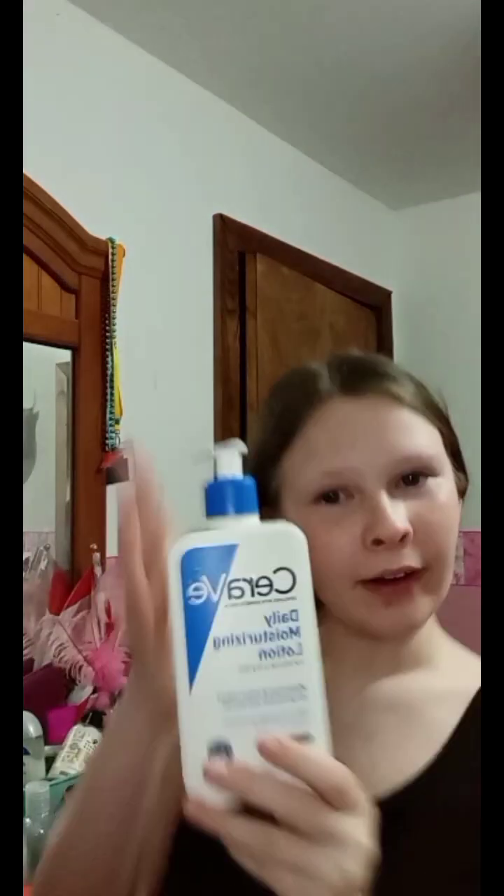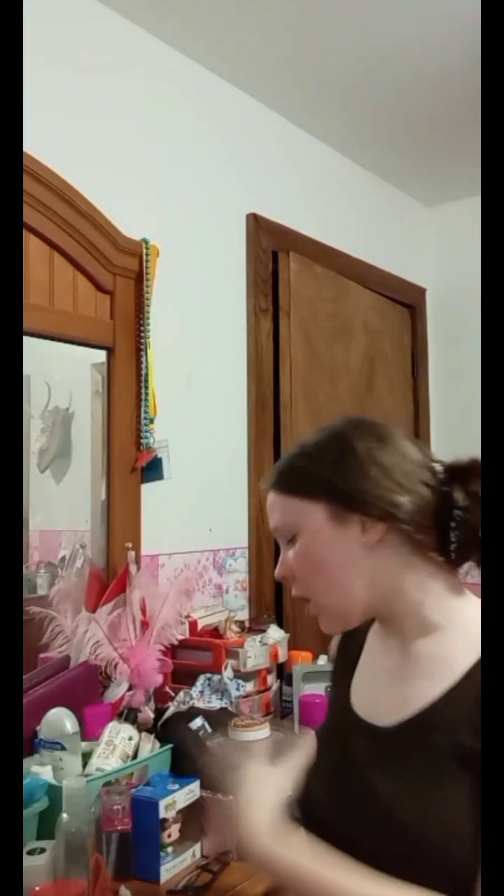Next up is CeraVe. Here it is. So we're going to put CeraVe on my face for moisturizer. Now I'm going to put some toner on, because it helps. Smells weird, but the second time it smells good. I'm going to let this dry and I'll be back.